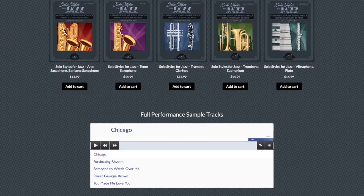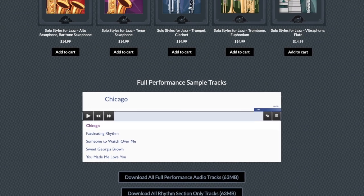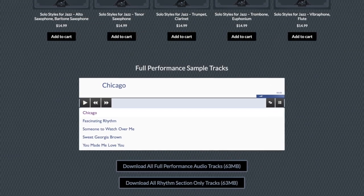The audio on our website includes both full versions — a soloist with the rhythm section — and just the rhythm section tracks for the student to play along with.